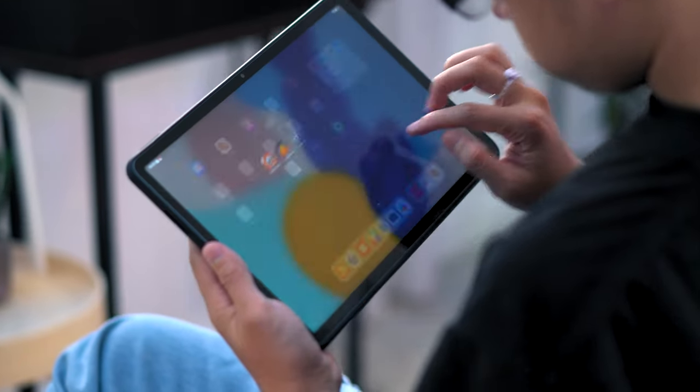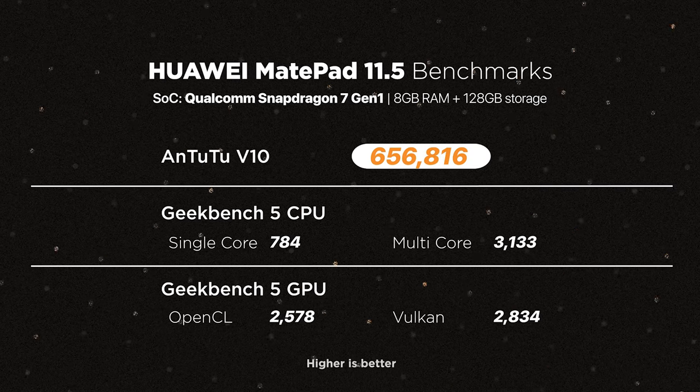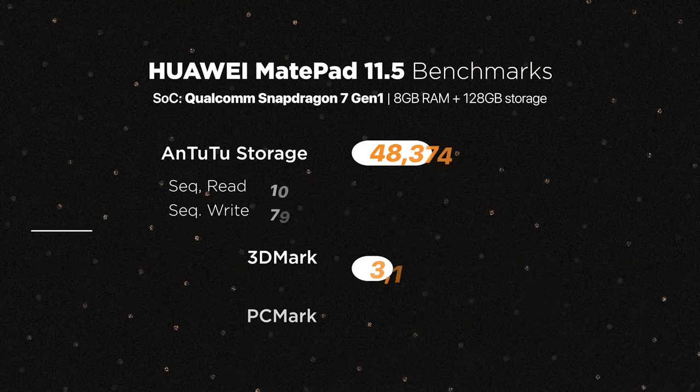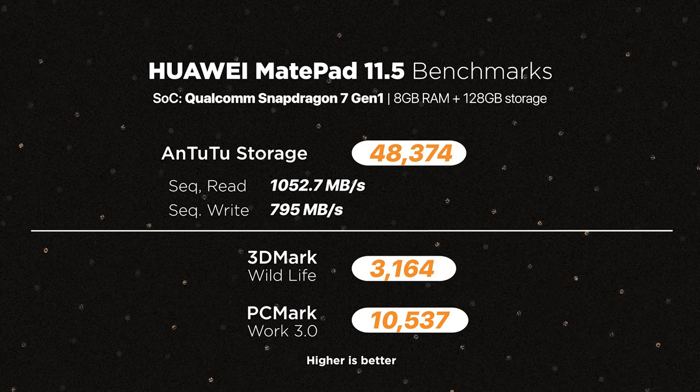We ran it through our usual benchmarking apps, and based on the results, the Huawei MatePad 11.5 is clearly a powerful tool for those seeking a tablet for productivity.